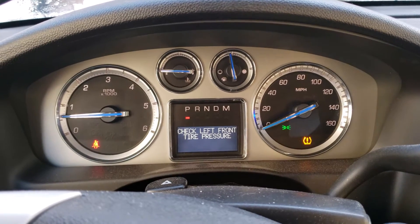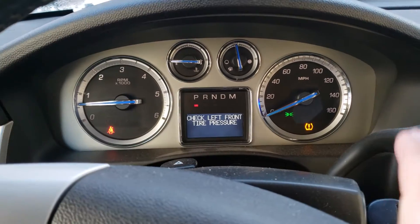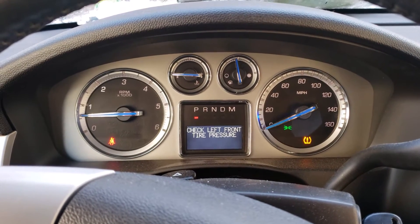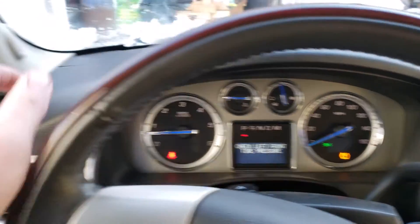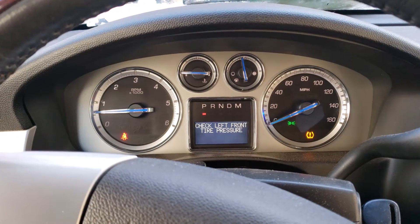For your vehicle, left and right is from the driver's left and right — as seated in the driver's seat — so it's not when you're looking at the car. In this case, the left front tire, the driver's front tire, should be the low one, but this isn't always right.